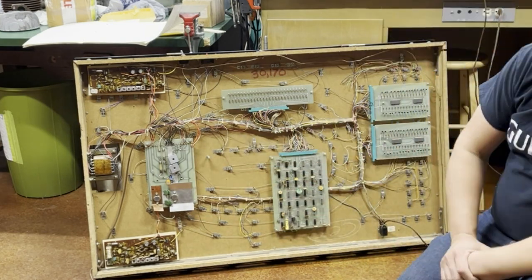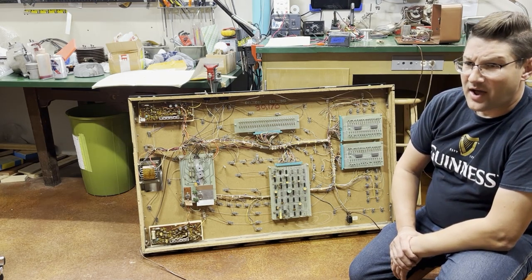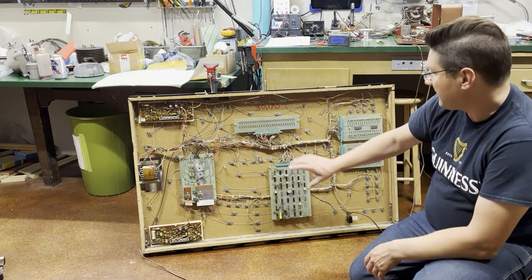On the back side there was also a filter cap for my 5 volts — it was around 8,000 microfarads — and I put a much higher one in there, which is going to give me a good filter for my 5-volt logic.